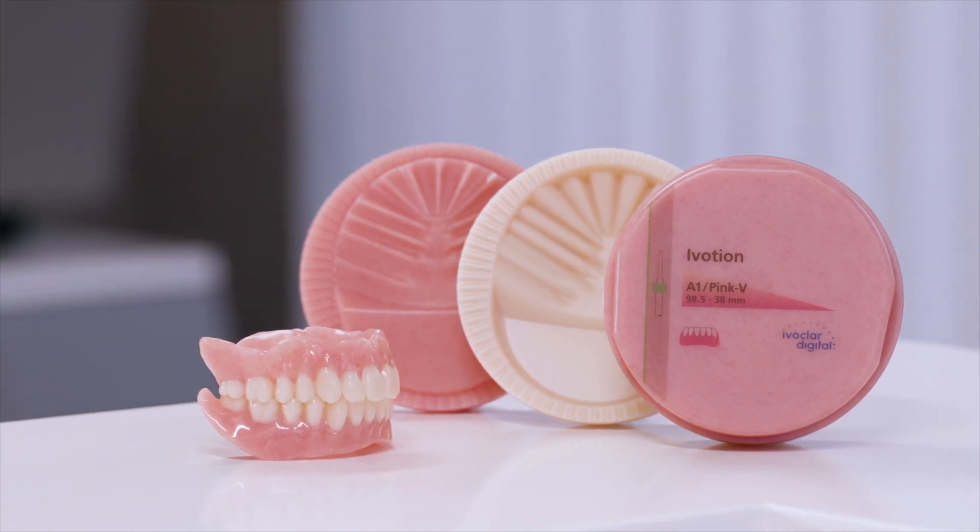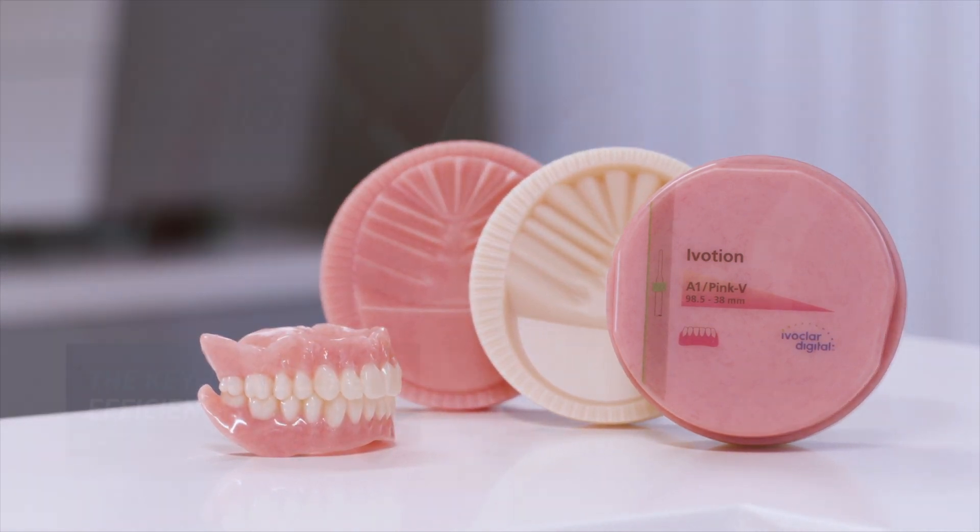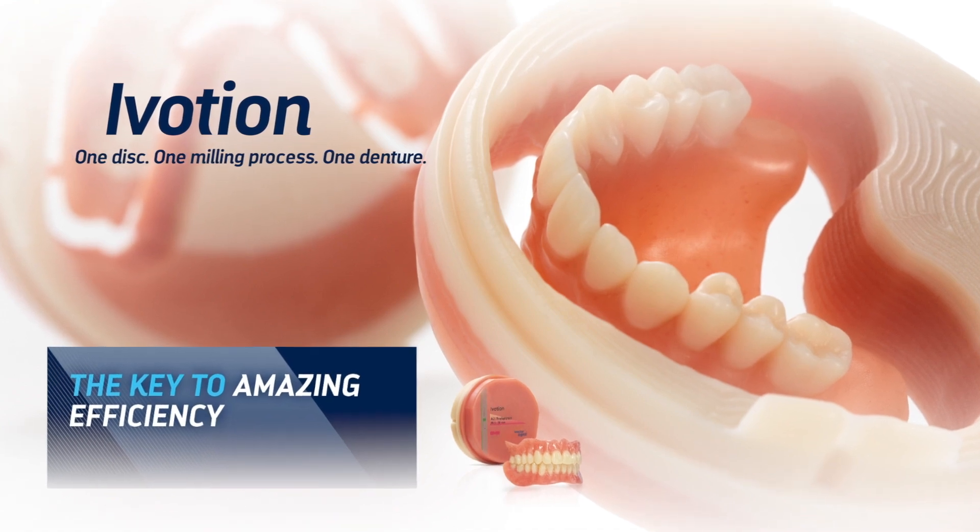iVotion is revolutionizing the world in the production of monolithic digital dentures, and is the key to amazing efficiency.